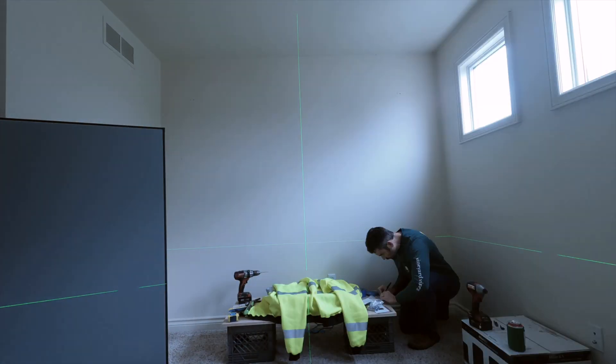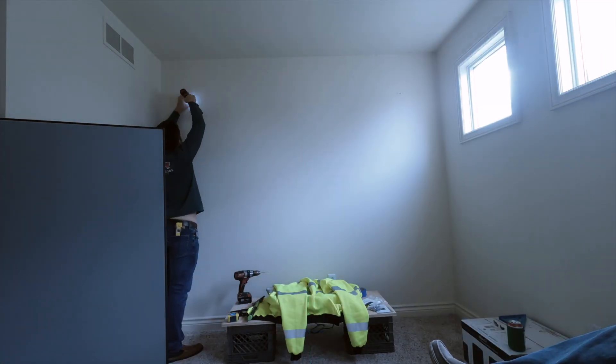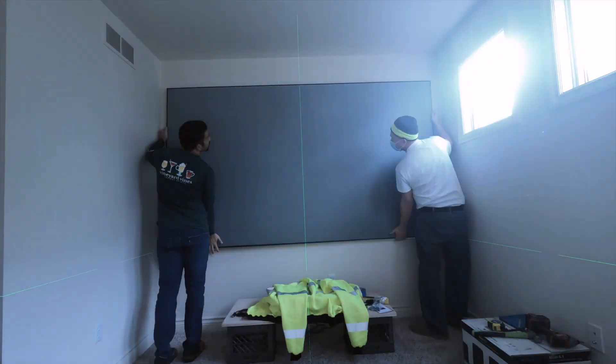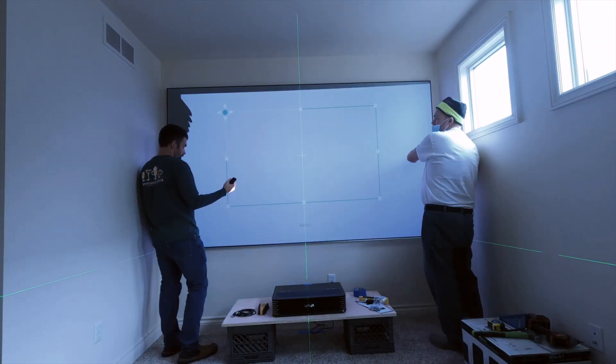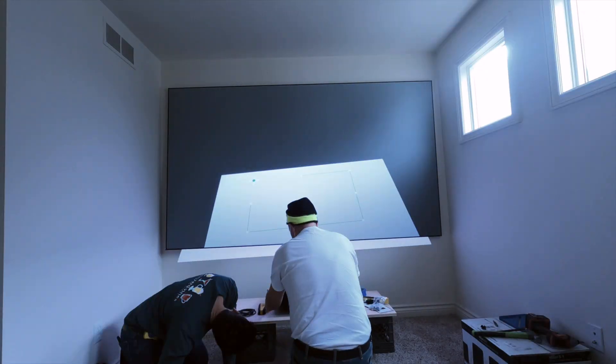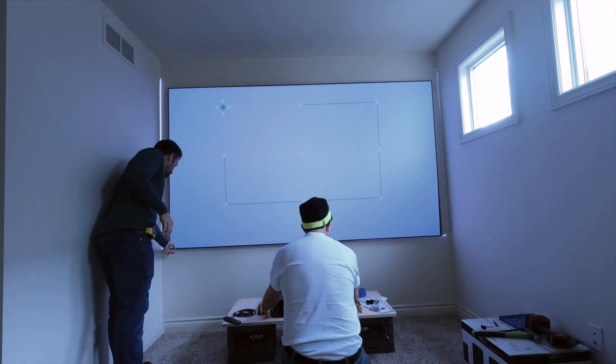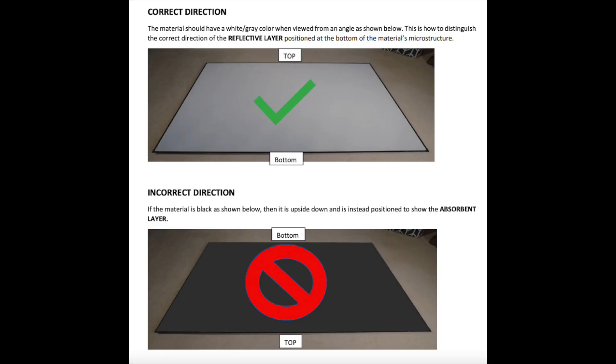Once the screen is hung, turn the projector on again and use the features to keystone or correct the image size to make sure that your screen maximizes the surface area for the image. Remember to follow Akia's requirements when mounting the screen on the wall — there is only one direction the screen should face.